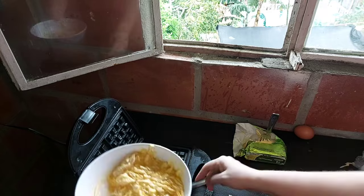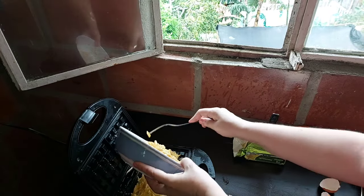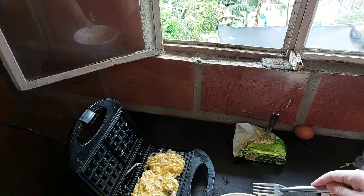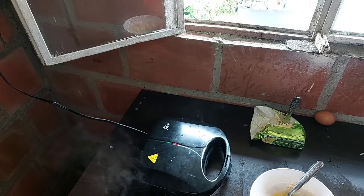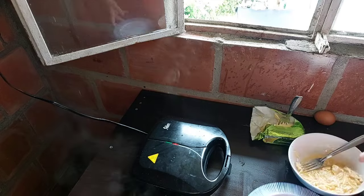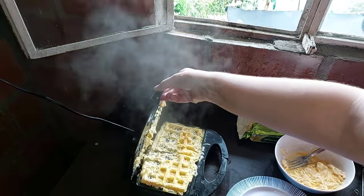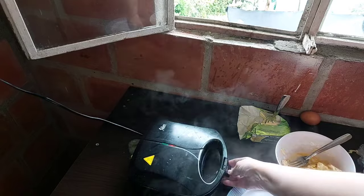Now you toss your mixture into the waffle maker and in a couple of minutes it should be all done. When I see the steam coming out, that's when I know we are almost there and it's almost cooked. I'm about to check on it now — and it is a total waffle disaster.